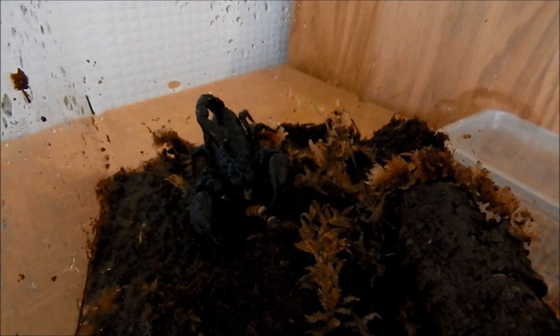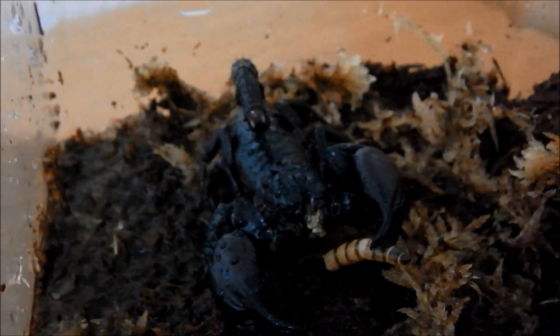Here we go, I'll just show you him now. There he is. If you just see, he's got a little bit of super worm in his claw there, because he's just finishing off eating it. Just waking him up — there he is.